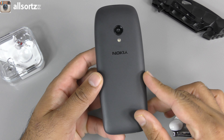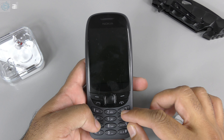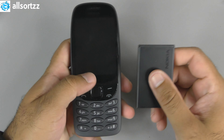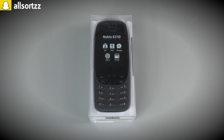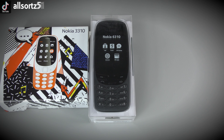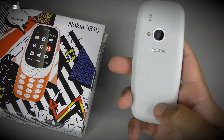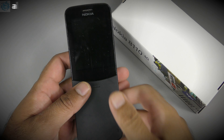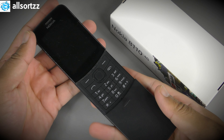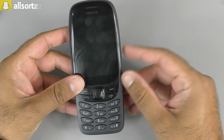First thing we need to do is put the battery into the phone. While I'm doing that, a bit of history - this is not the first iconic phone that Nokia has rebooted. The first one was the iconic 3310, which I've already done on my previous videos. Then came the iconic 8110 - the Matrix phone - and now we have the Nokia 6310.